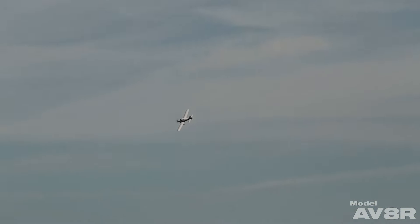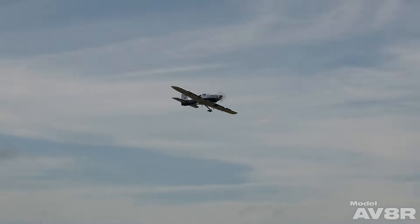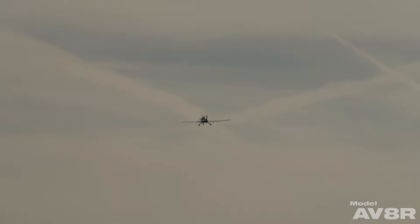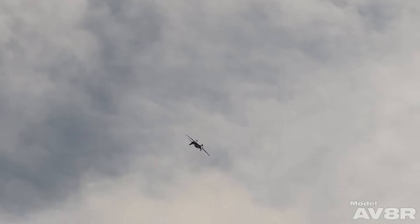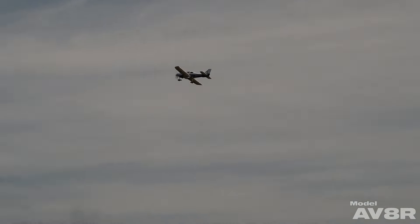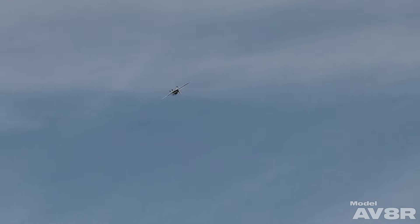There's plenty of aerobatic capability. It flies like a solid low wing sport plane. There's plenty of capability and power for big air maneuvers and it's as comfortable inverted as it is right side up.